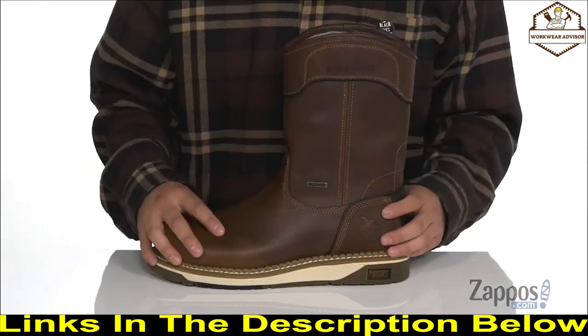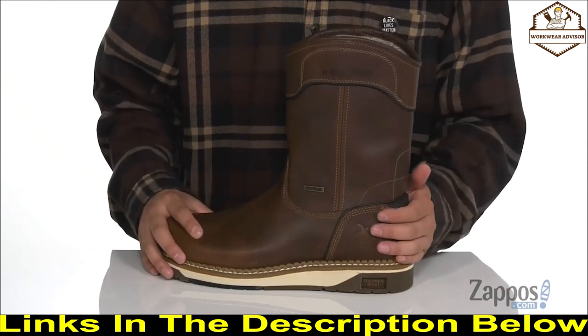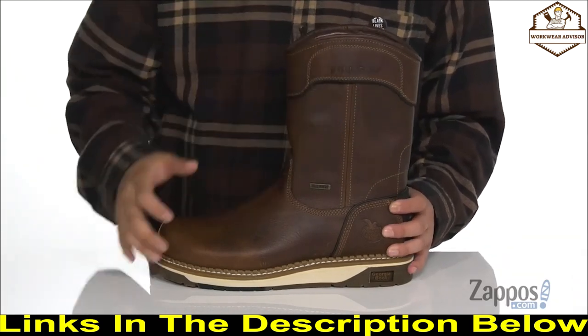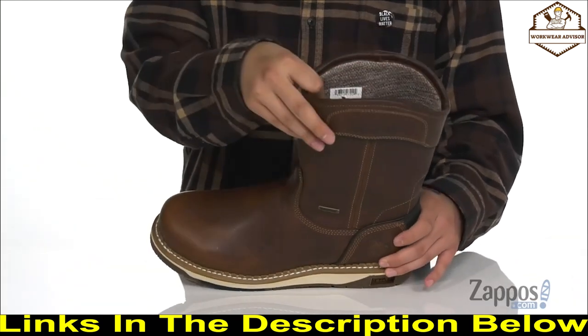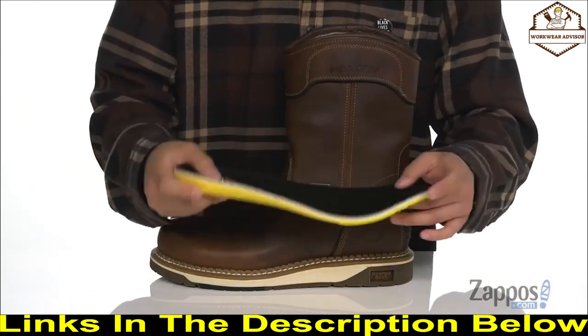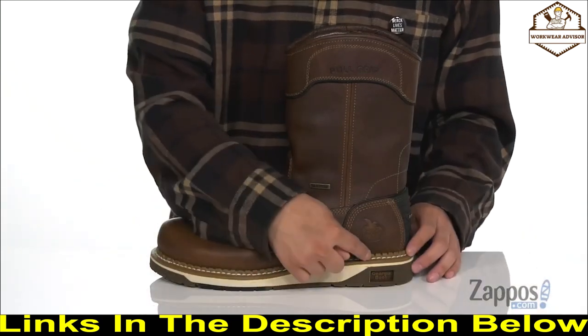A counter-lock system at the heel locks your foot into the boot itself. Pull-on shafts on each side allow you to throw it on with ease, along with a soft fabric lining that's very comfortable. A removable AMP cushion footbed keeps you comfortable on your feet and absorbs shock, working well with the EVA foam midsole.